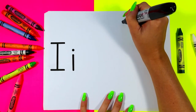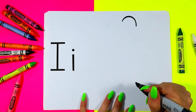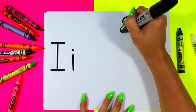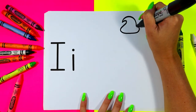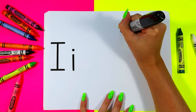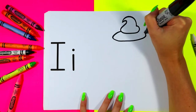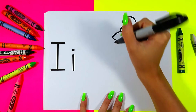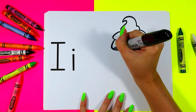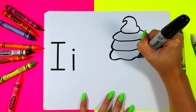First we're going to draw a curving line at the top. Draw a second curving line and bring it around. We're going to draw a wide U shape connected to the bottom. Another one. And one more with the wobbly bottom.